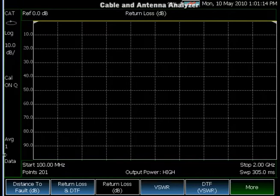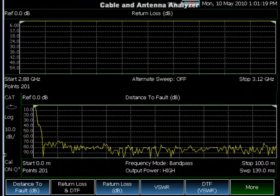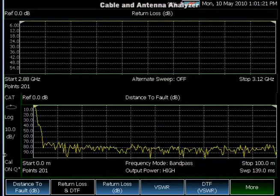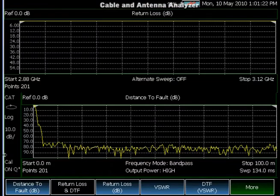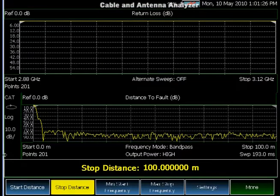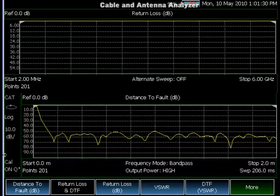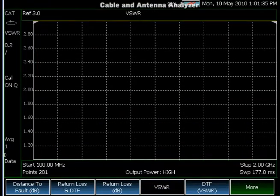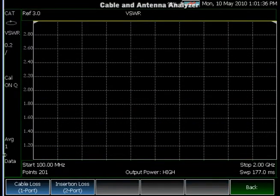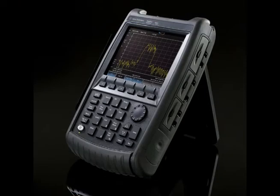Another feature of the cable and antenna analyzer is the ability to see the distance to fault and return loss data simultaneously. This allows operators to determine if the return loss is bad by looking at the top screen and then easily find the location of the fault using the lower screen. The user can also measure VSWR, insertion loss, or cable loss. This summarizes the cable and antenna analyzer section.